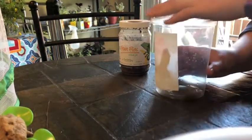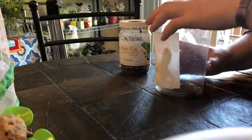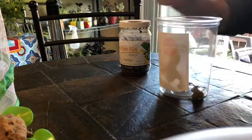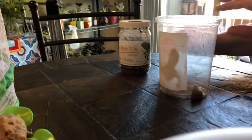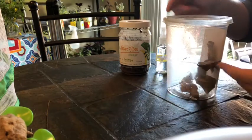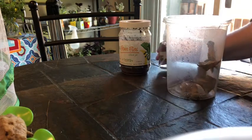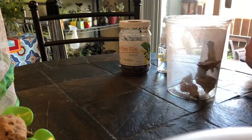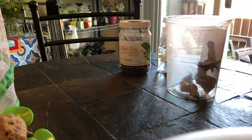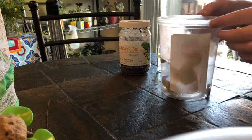Every day I also give them water. I open the enclosure for a moment, take my little water sprayer, and spray a few pumps — not onto the mantises themselves, but onto the inside surface of the enclosure or onto the little branch inside. Mantises get their water from small droplets on the surface of things, so that's plenty of water for them.